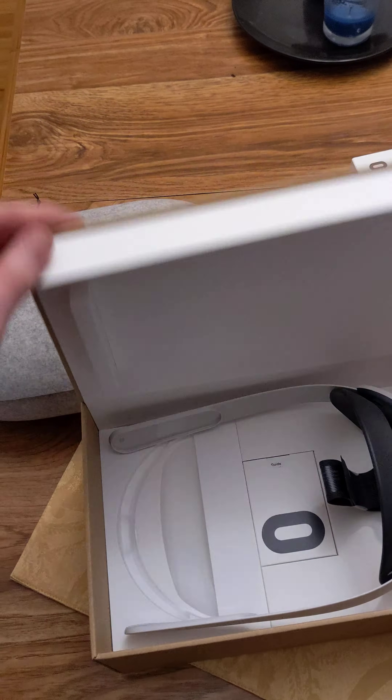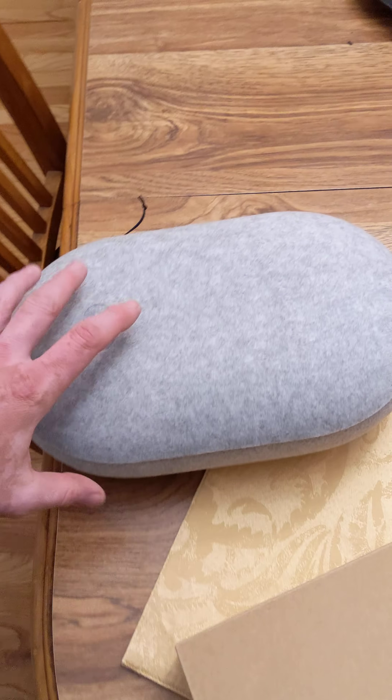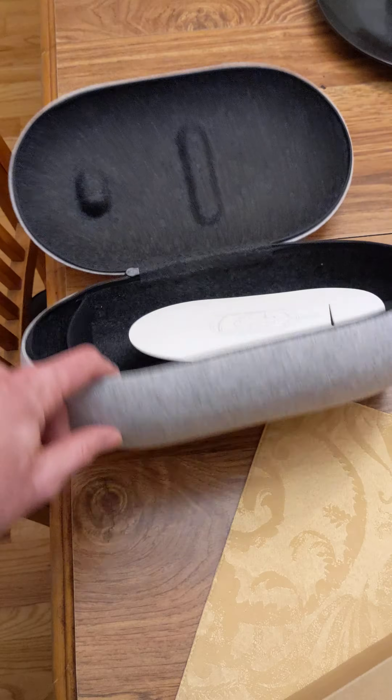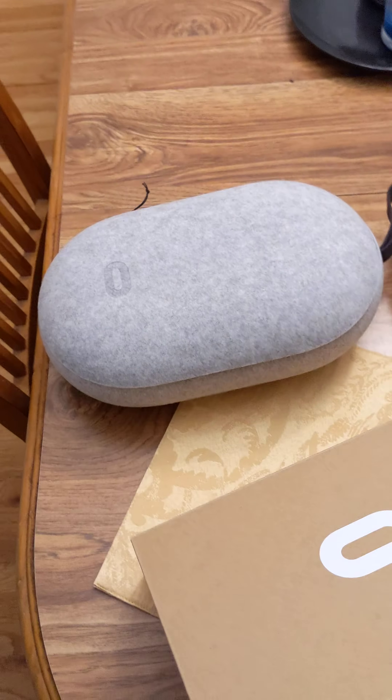And of course I had to get the case to go with it — you know, it looks like a freaking egg, like a big-ass dinosaur egg. But I'm gonna open it up for you to show what it looks like. So you put the unit itself inside this case right here, and it's secure — it's a hard shell case. I thought I'd show you guys this. It's pretty damn cool, man.